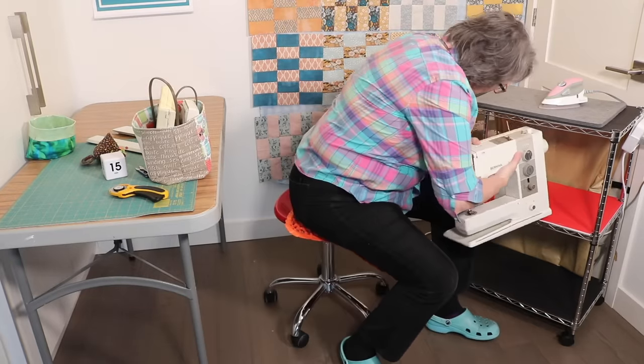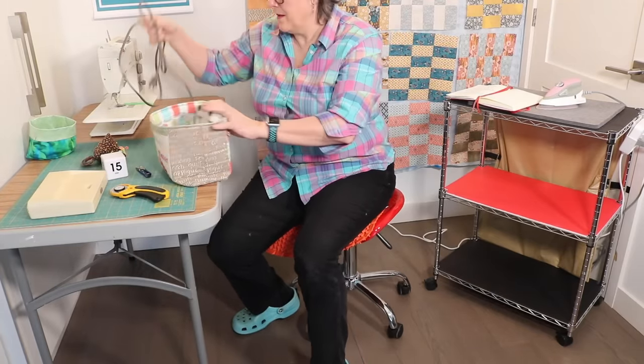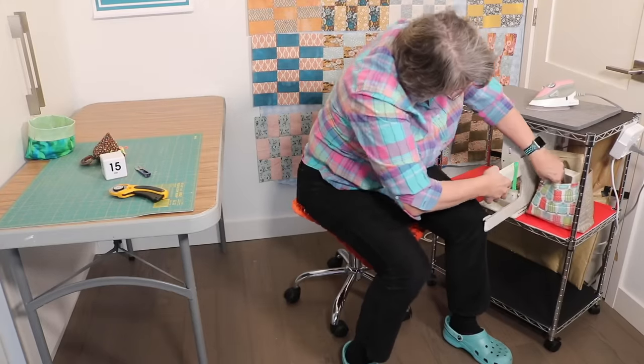I put my sewing machine in the middle of the second shelf. I keep the pedal, tools, and power cord in this bag, which also doubles as a scrap collector when I'm sewing. And I tuck them in here.